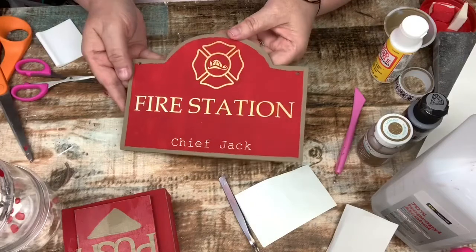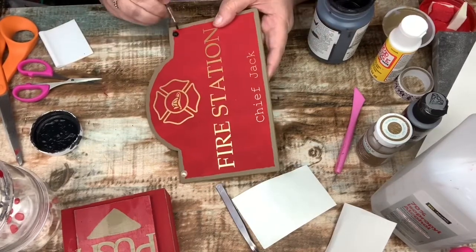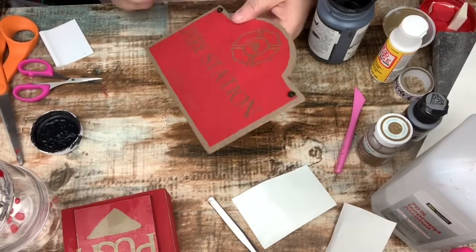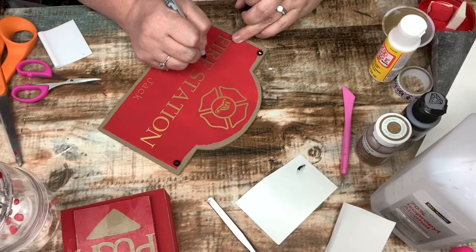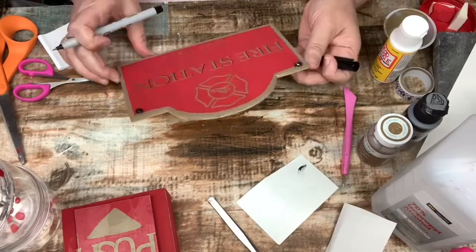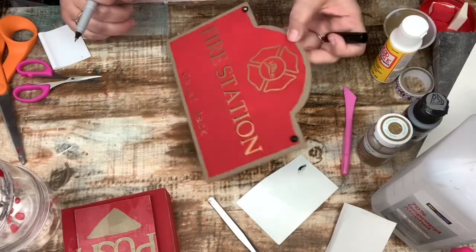This is what it's looking like so far. I wanted to add a little bit of bling — like little half pearls — but I'm going to paint those black just to look like bolts on the wall. Looking at it, it still needed a little more, so I decided to go in with a skinny Sharpie and give it a shadow effect on the letters to help make them pop. I really think that worked.